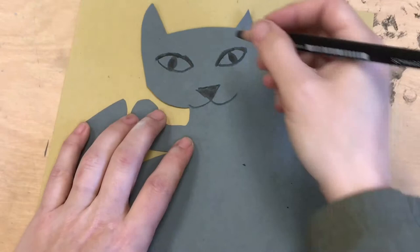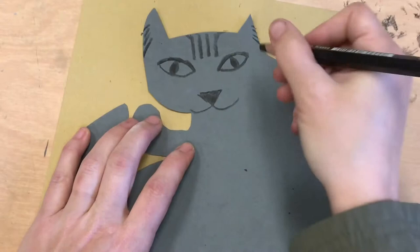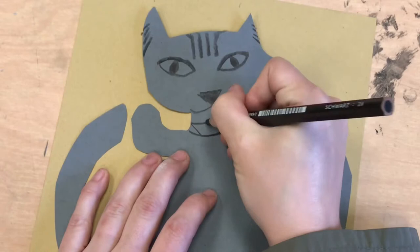I can start stripes on the forehead — I see lots of cats like that. I can try stripes where the ears would be fuzzy. I can do a line and section off where a collar might be, or just a beautiful cat fur necklace.